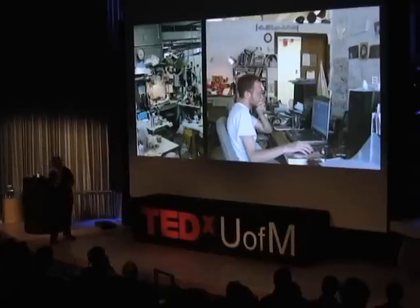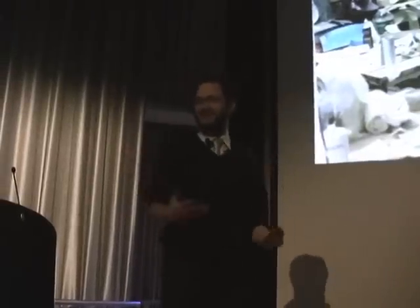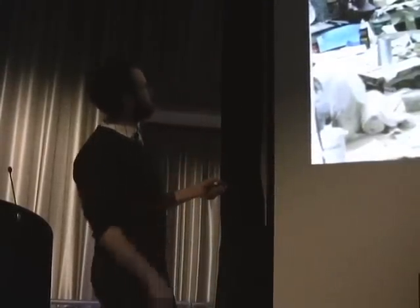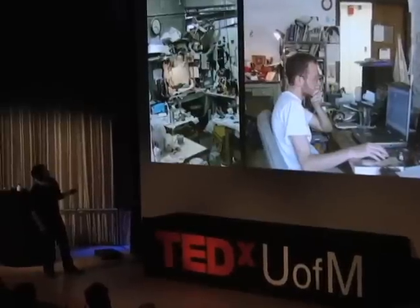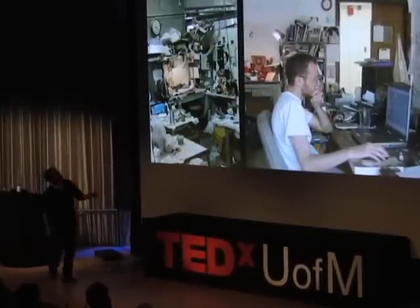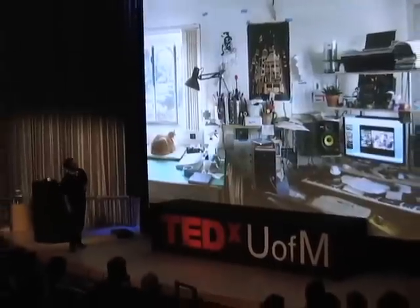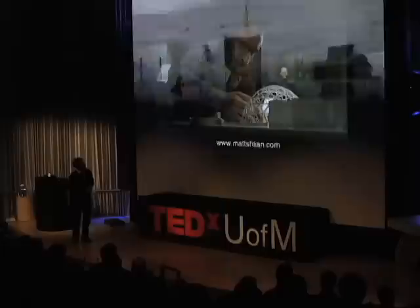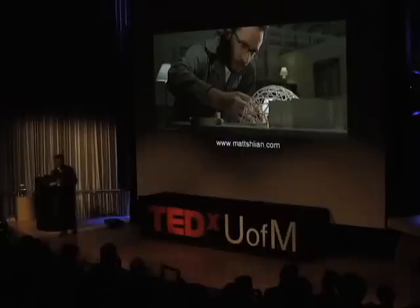These are some of my studios. I like showing these because people think the work is very spartan, so I must be a very clean person — not the case. This is my studio at Alfred in the ceramics area, with a layer of clay dust over everything. This is my studio at Cranbrook, a little bit better, not much. This is my current studio with Lily the cat. And this is my studio at the Dharma Initiative in Ann Arbor. That's it. Thank you.